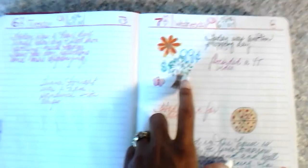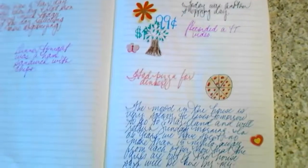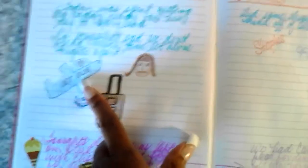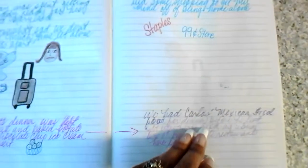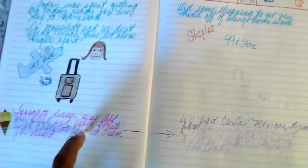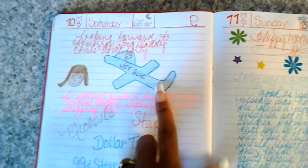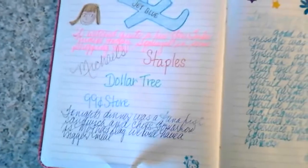Another day of shopping — Walmart, 99 cent store, Dollar Tree. I recorded a couple of YouTube videos, had pizza for dinner. Then this is the day my husband left for Maryland — a poor attempt at drawing me (not happy), his luggage, and him on the plane (not happy either). I had a bowl of ice cream. Next day: Staples and the 99 cent store. He came back after just one and a half days, so we're both happy.